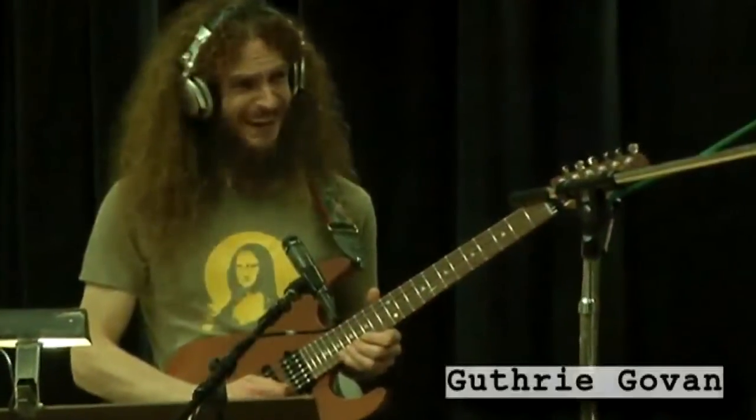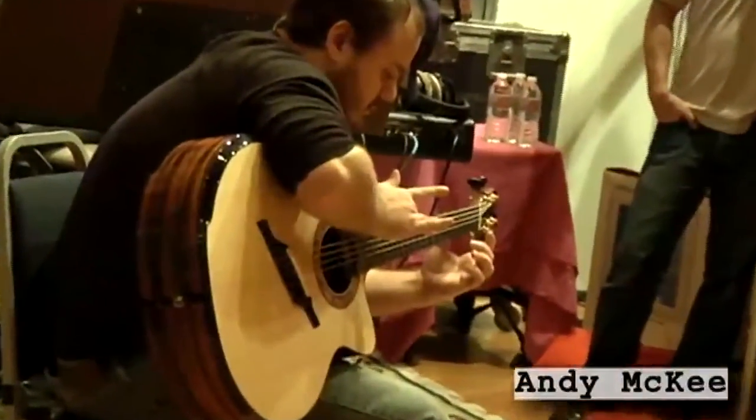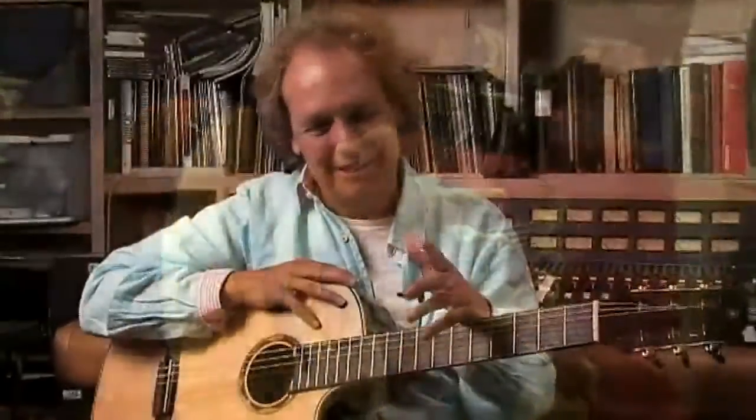I had thought about the word 'string theory' — it's this theory of evolution and physics, and it just envelops really concepts about the whole universe and the world. So 'string theory' was the natural title, and then 'six string theory' was my six strings on the guitar.